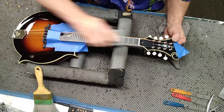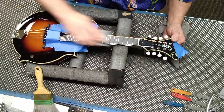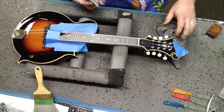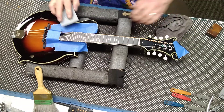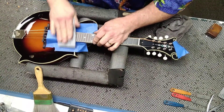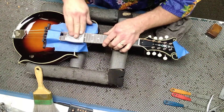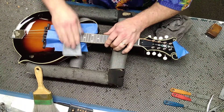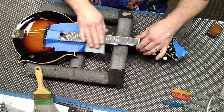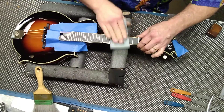These frets will come out as good as any factory does. Then I'll take the 320 pad and go in this direction — it will help smooth them out a little bit more. You'll see if you have any places that you missed; you'll see scratch marks on top where you didn't get it fully crowned yet.